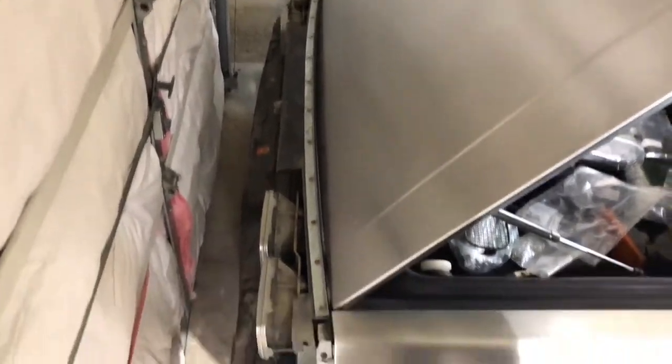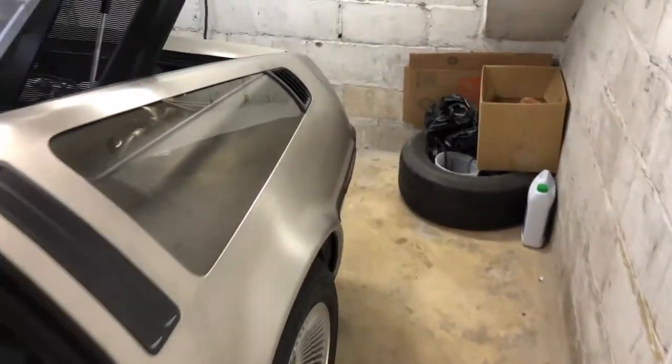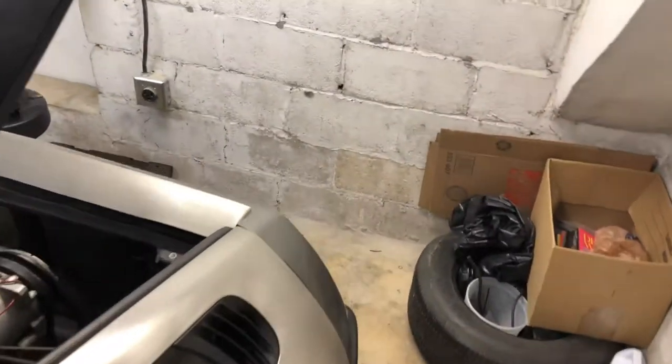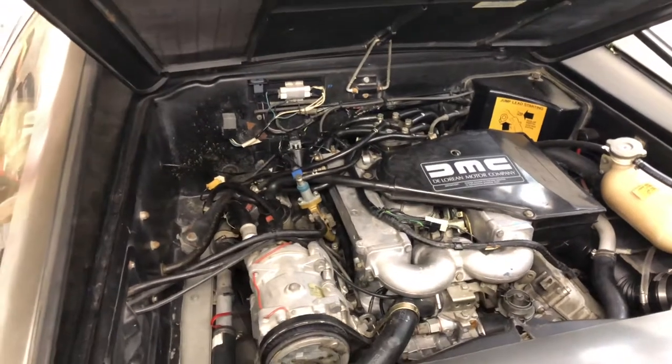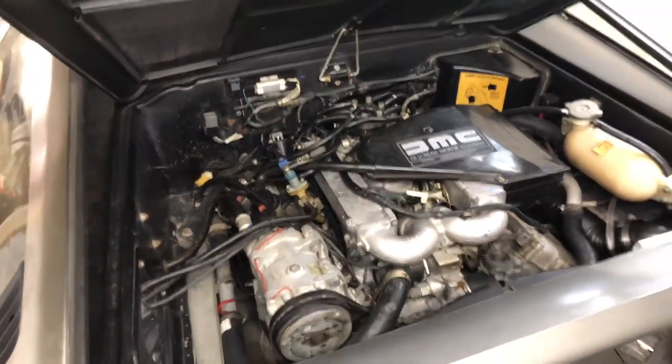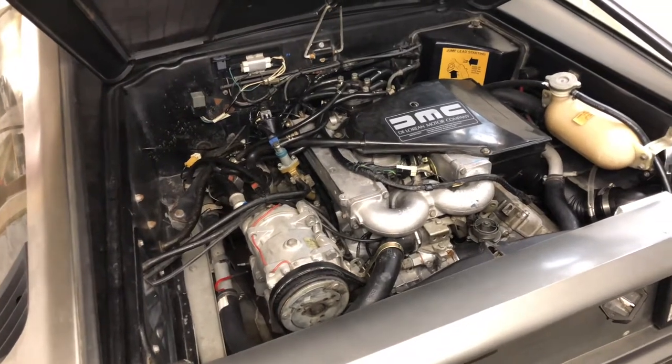I have the front fascia removed right now and I'm going to be installing the new radiator this weekend. By the way, this is about three months since the last video I posted — I got into some home remodels and the car sat apart for a while, but I'm hoping to get all that taken care of this weekend and get this thing back on the road.